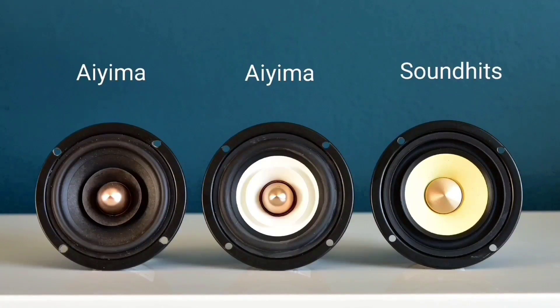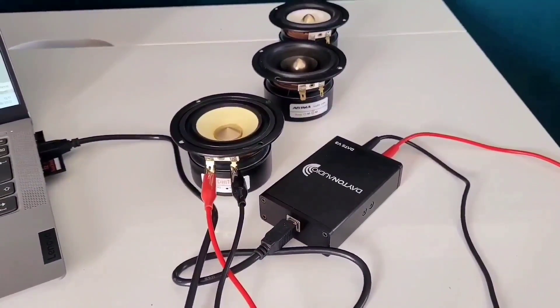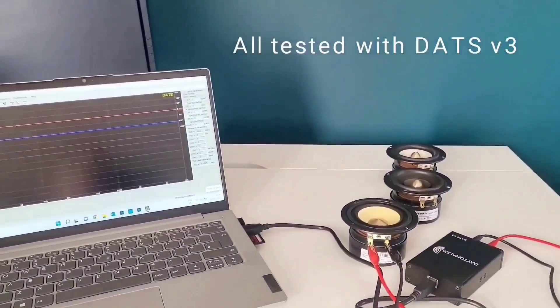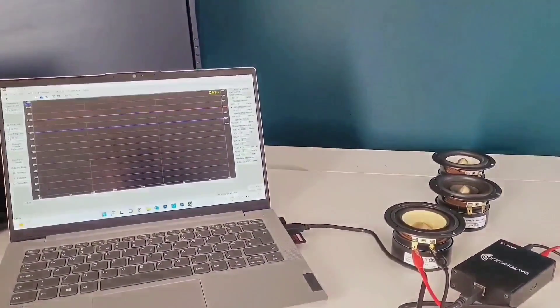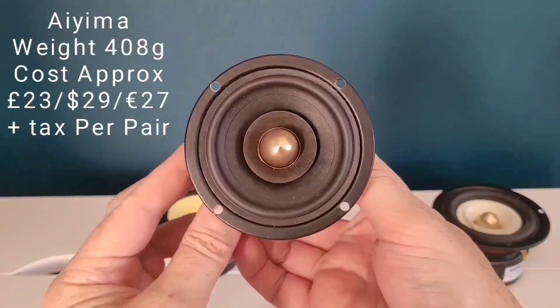Full details of where you can buy these drivers are listed in the description below. To be honest, I've chosen these drivers mainly for cosmetic reasons, as all three give a certain different look which I hope will make interesting builds in the near future.